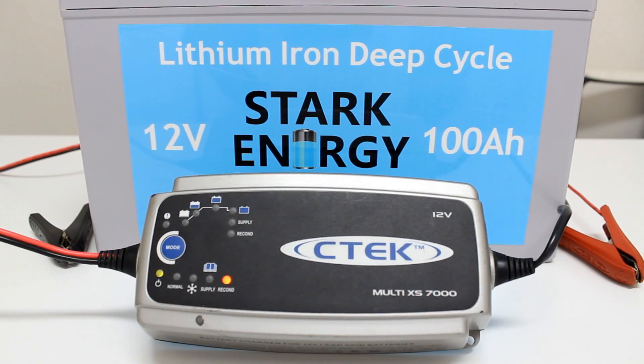The only exception is if your charger has an equalisation or reconditioning mode that cannot be switched off. You must not allow a lithium battery to be exposed to an equalisation mode.